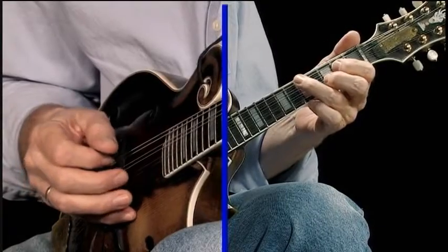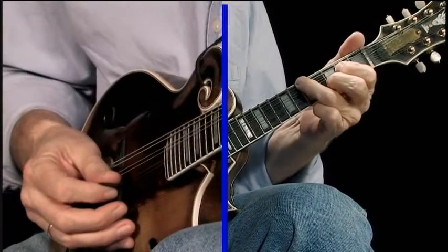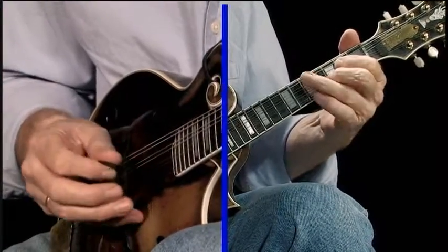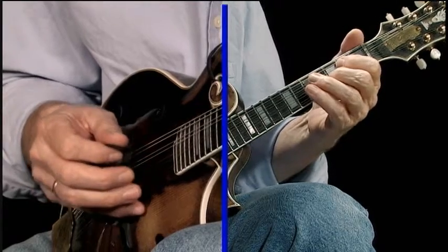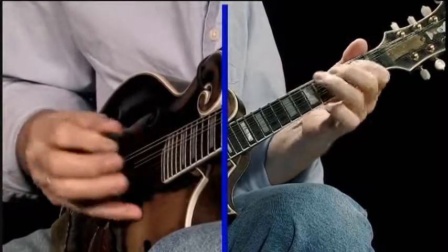And then follow that progression. Upstroke. Upstroke. You're working up to that C chord. And then you'll notice this next phrase is exactly like the phrase was in that spot in the first part.